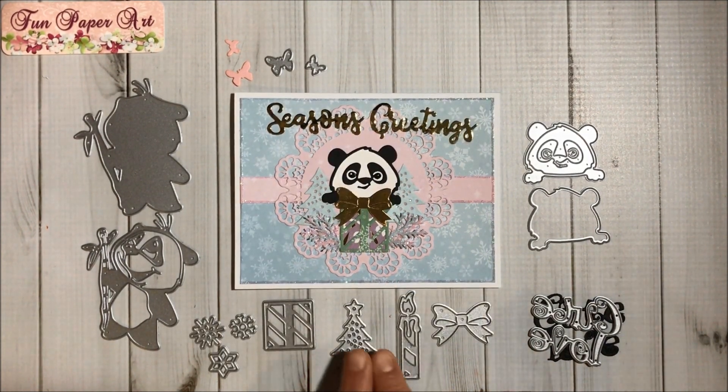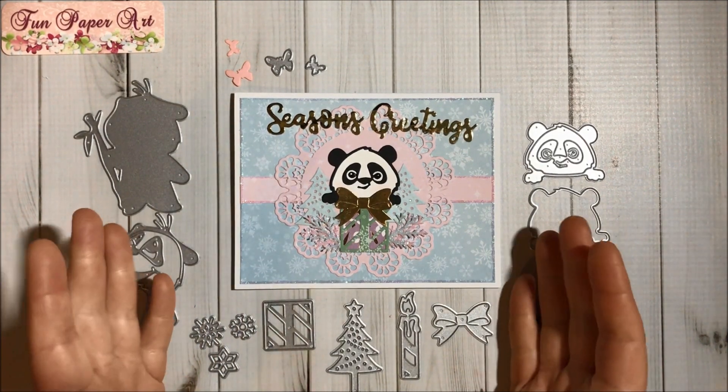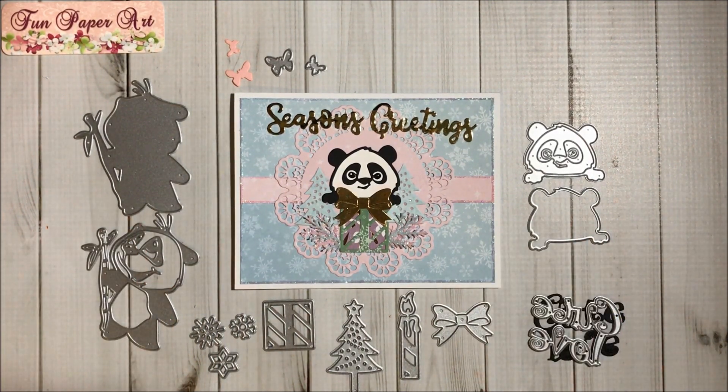The set comes with these dies over here, and I did cut the star out because I didn't want the star — I wanted it to look like a forest in the background. Then in the little holes on the tree I added glue and glitter. Here is the present die that I used here.